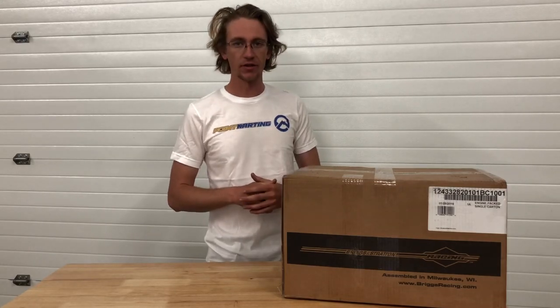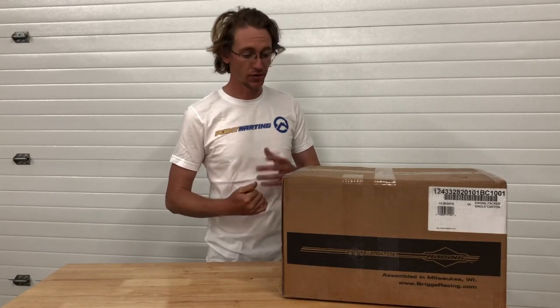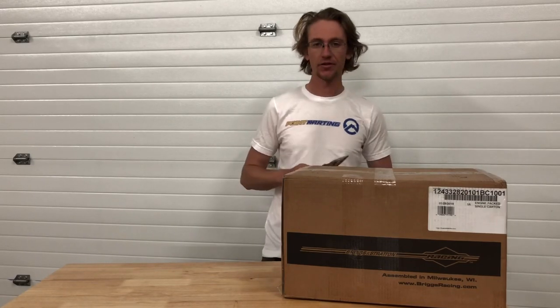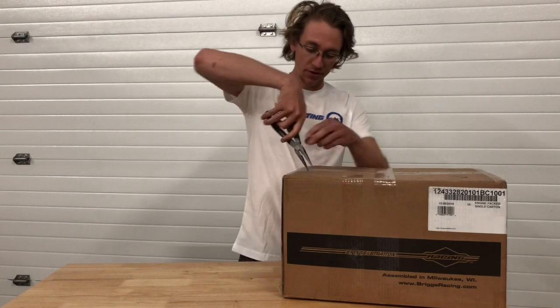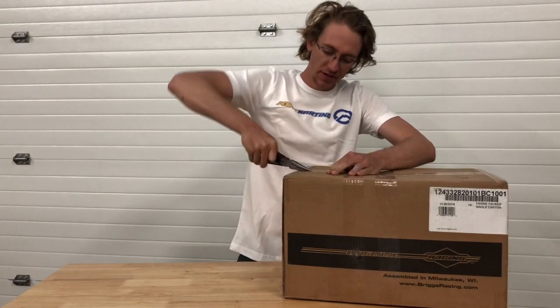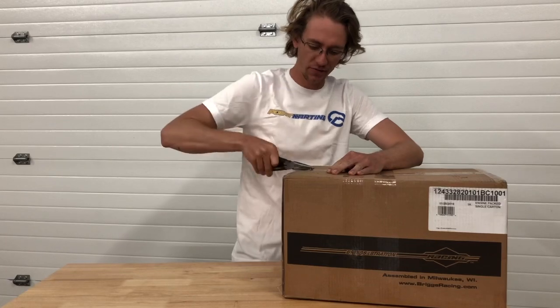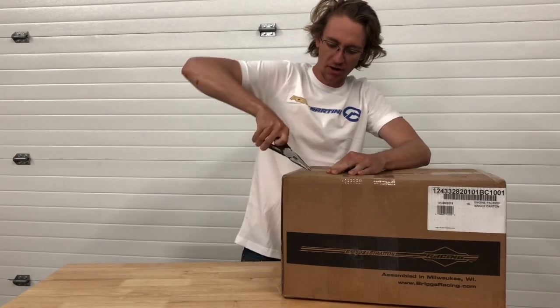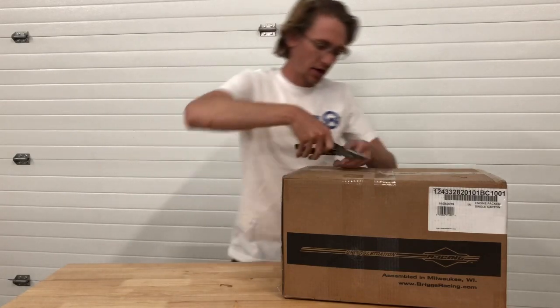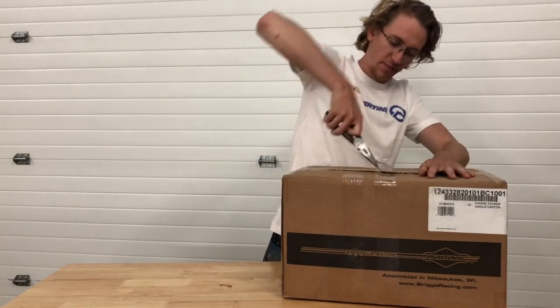When you go to open your Briggs & Stratton LO-206 engine for the first time, it's important to note that you're probably going to want a box cutter, as well as some needle-nose pliers. The reason you want the needle-nose pliers is so that you can get in here and get these copper staples, which are designed to reinforce the box, out of the cardboard so that when you go to open up your box, you can pull them out safely.